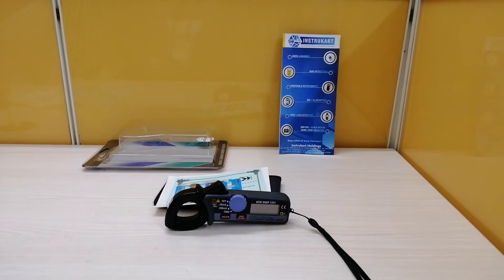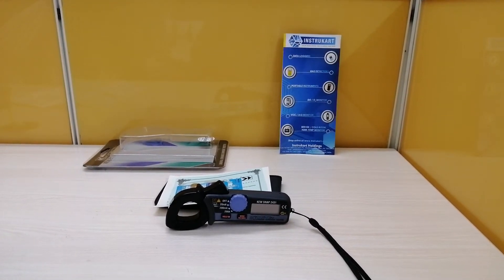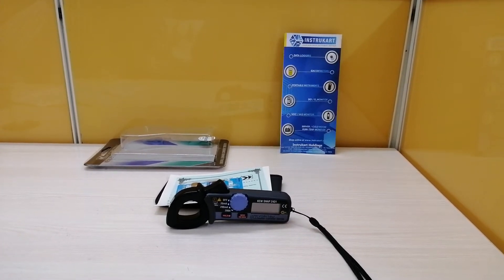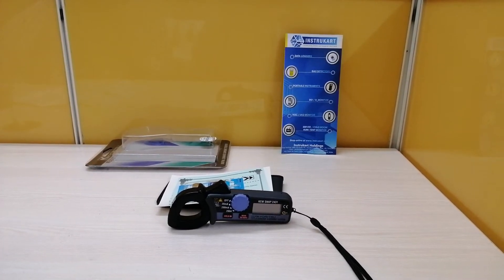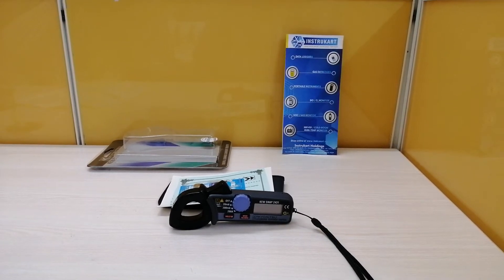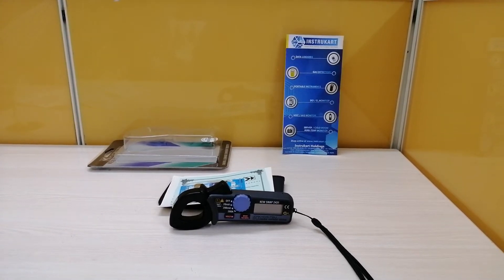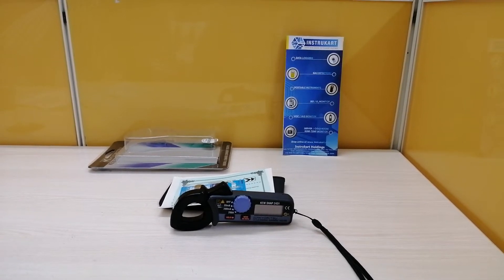It is also having a data hold function. It will have a storage temperature range of minus 10 to 50 degrees centigrade, and the storage humidity will be 75% RH. The operating temperature and humidity range lies from 0 to 40 degrees centigrade, and the humidity range is 0 to 80% RH.